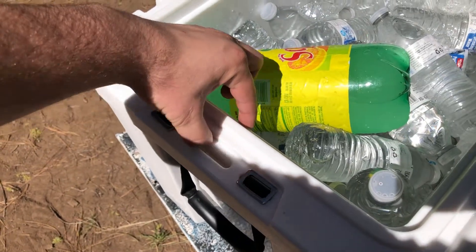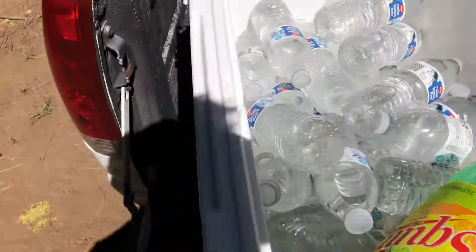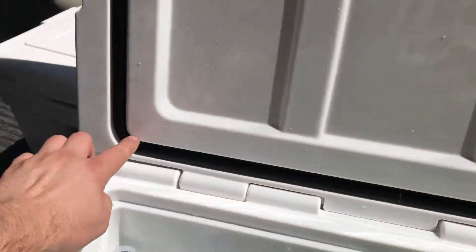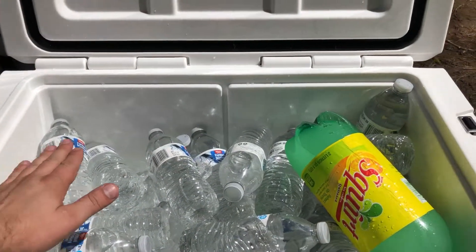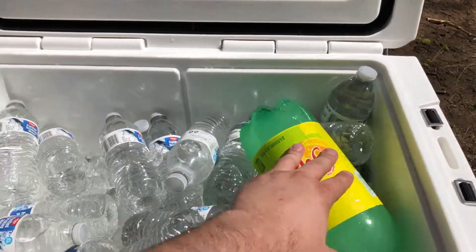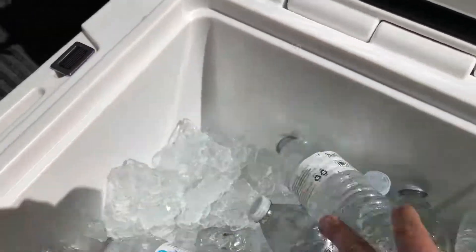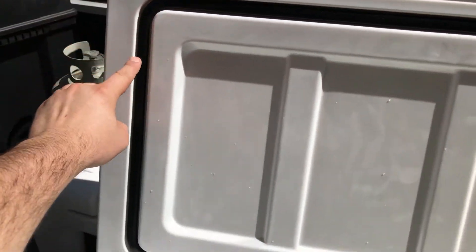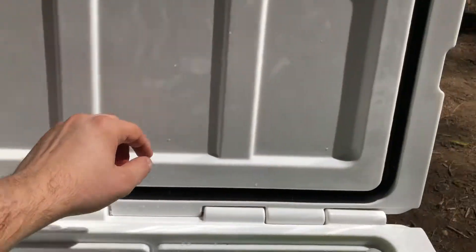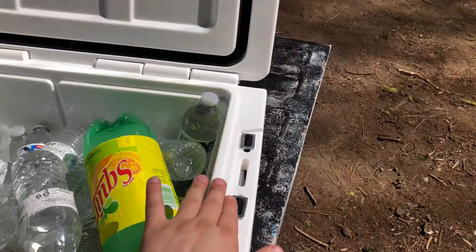It's a little bit thinner once you get into this offset area. The lid is flat — it's not a deep lid — so if anything doesn't clear this part, you won't be able to close it, so make sure that's accounted for. There's plenty of ice in there still, and you have your rubber gasket all the way around the sides. It's a flat rubber gasket, so it seals more surface area when you close it.